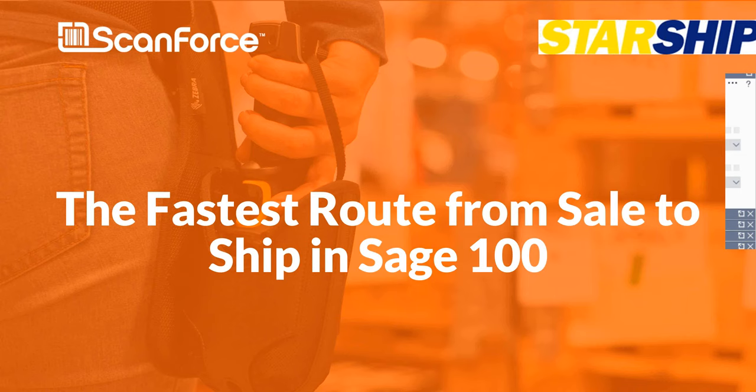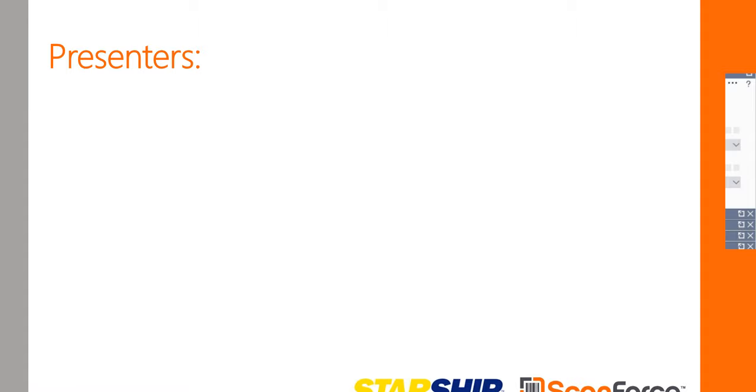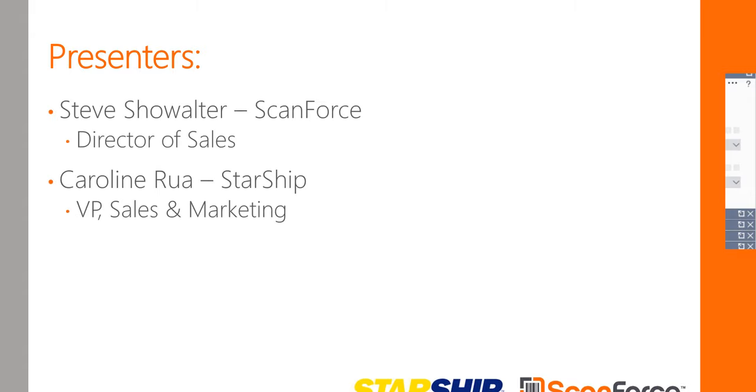Welcome to Ship in Sage 100. I'm Darcy Boria with ScanForce. In 30 minutes today we're going to show you how to eliminate some extra steps and increase your order velocity with tools from ScanForce and V Technologies that integrate with your Sage 100 system. Our presenters today are Steve Showalter, Director of Sales at ScanForce, and Caroline Rua, VP of Sales and Marketing with Starship. Steve, off you go.